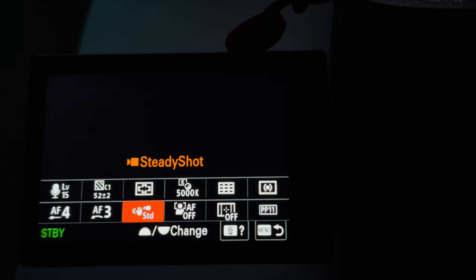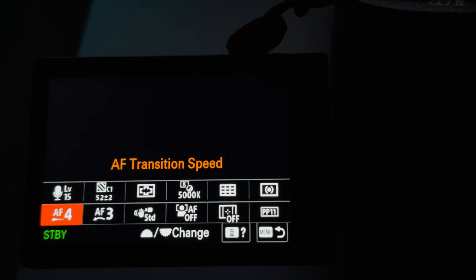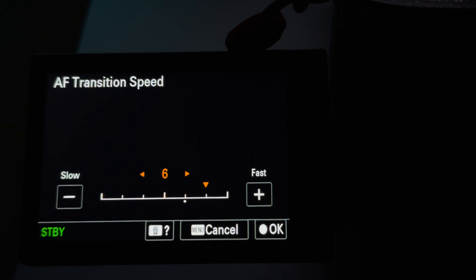The next setting we're going to change is transition speed — we're going to set it all the way up. On the A7IV the fastest transition speed is 7. If you don't set it all the way up to 7, the transition doesn't look as smooth.